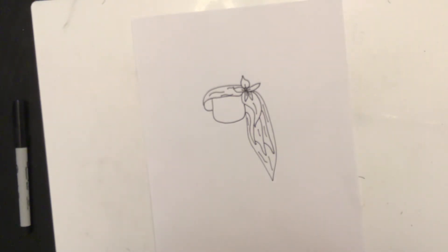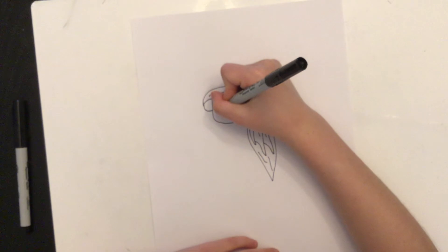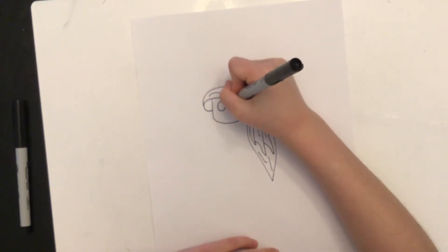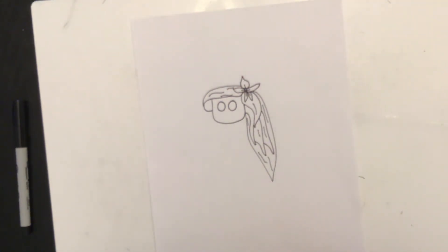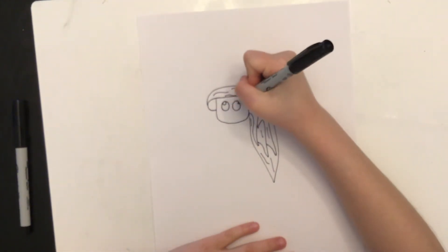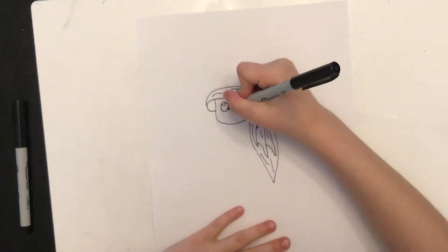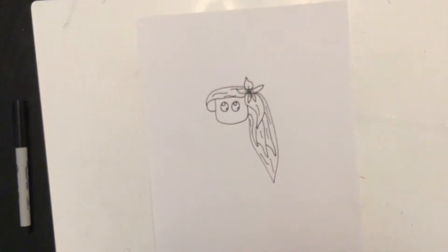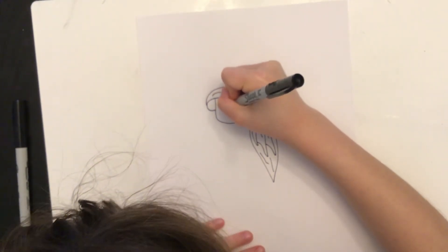Now we're going to draw her eyes, her nose, and her mouth. For the eyes, draw two circles right next to each other, about right there in the face — try to make them as even as you can. Then draw an even smaller circle inside each of the bigger circles. Now draw some even smaller circles inside those big circles. Color in the bigger circles, but make sure not to color in the smaller circles you made.